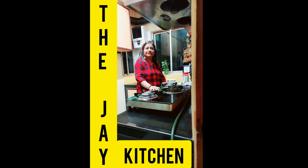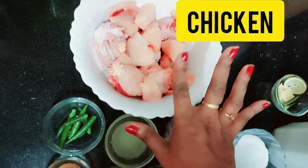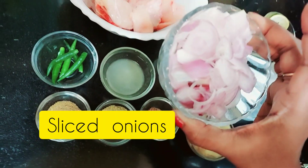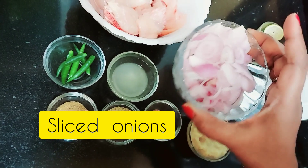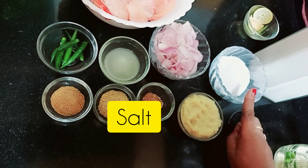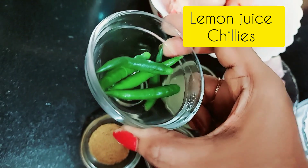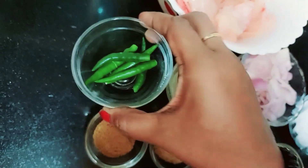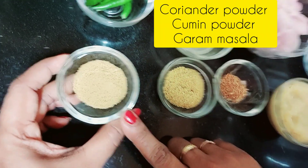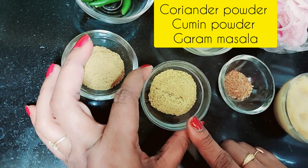So let's make chicken stew. Friends, let's check the ingredients. I have 500 grams of chicken, normal pieces, then sliced onion, 2 tablespoons of ginger garlic paste, salt to taste, lemon juice from one lemon that I have squeezed, four to five green chillies, coriander powder — one small teaspoon, and one small teaspoon jeera powder.